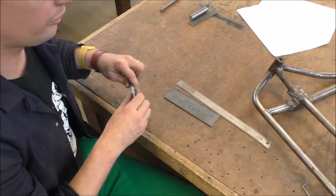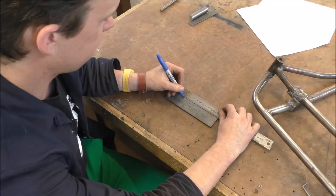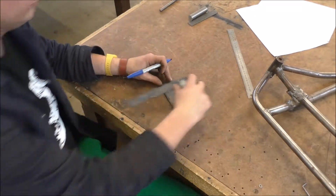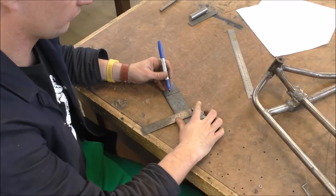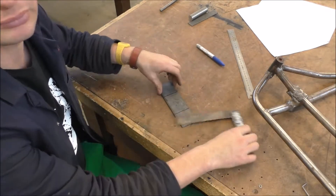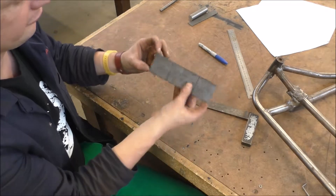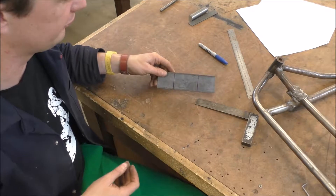What you do to start with is you mark it out at 50 millimeters in from each end, square it across — that's where you're going to be bending it. You'll bend at 50 mil from each end, and the remainder — 70 mil — is just whatever's left. As long as you bend it the same way on both of them, it'll be fine.